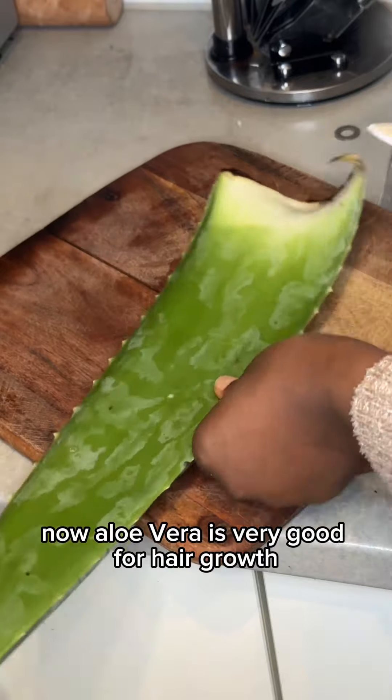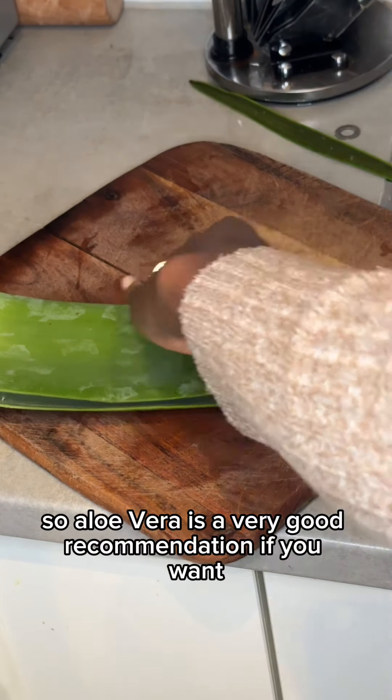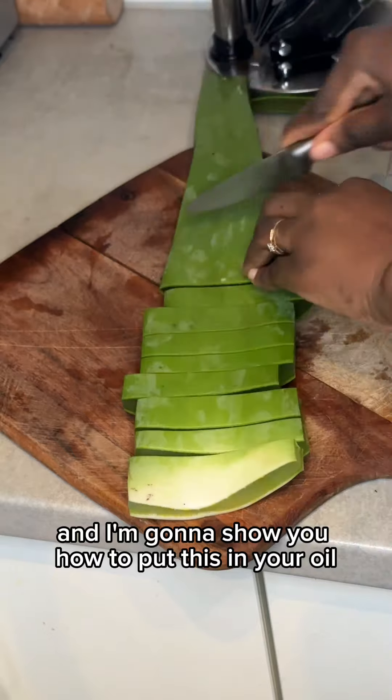Aloe vera is very good for hair growth. The vitamins found in aloe vera help to stimulate the hair follicles and it leaves your hair strong. So aloe vera is a very good recommendation if you want your hair to grow back. And I'm going to show you how to put this in your oil.